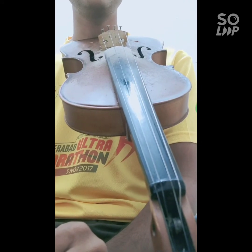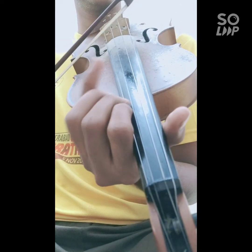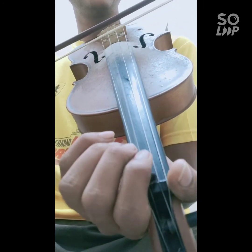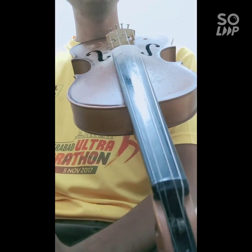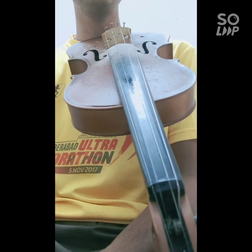So I will play the whole song now with Gamagas very slowly so that you can easily follow it. The same set of Swaras will get repeated for the next paragraph, so the same set of Gamagas will also get repeated. Thank you friends, we will meet in the next video. Thank you.